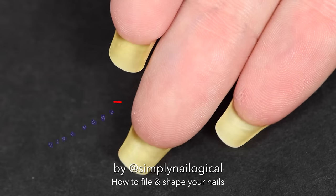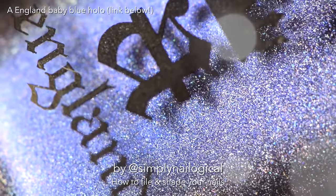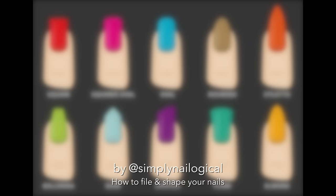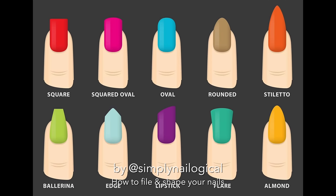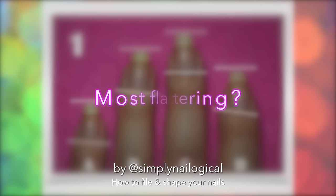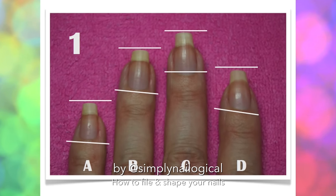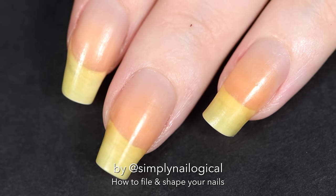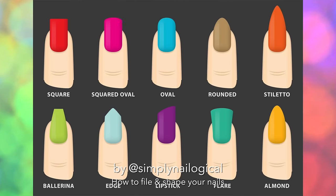Now for what you can change: the shape of the free edge of your nail. There are so many different nail shapes out there — one nail shape isn't better than another, it's just completely about personal preference. According to my number one trusted online source for nail health and nail care, usually the most flattering nail shape is the one that mirrors your cuticle line. My cuticle lines are rounded but kind of square at the same time, and I like to shape my nails as rounded squares, or squovels as some people call them.